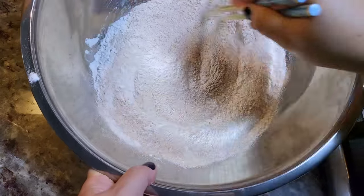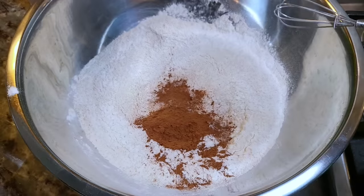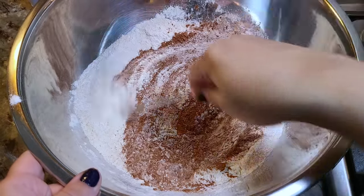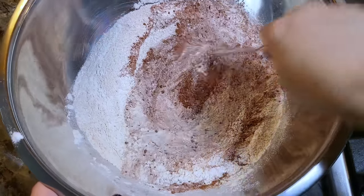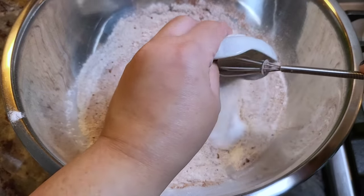Go ahead and mix the flour and now add the unsweetened cocoa powder. Give that a mix and just incorporate it with the flours. This loaf of bread is a riff off of the copycat Cheesecake Factory brown bread recipe — just a little bit different.